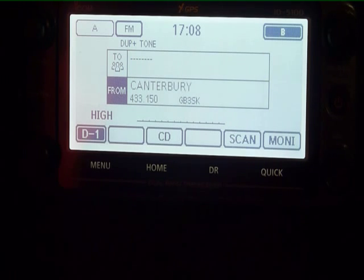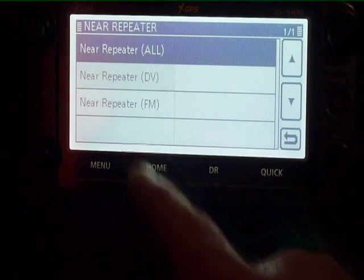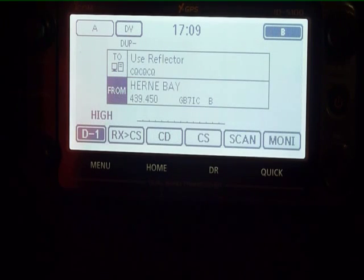Select one and we've now selected our local Canterbury repeater — that's an analog repeater. If we go back again to nearest repeaters and go for digital repeaters, we can now connect to ICOM UK's repeater. You can see it's now put an entry in the digital section as well.